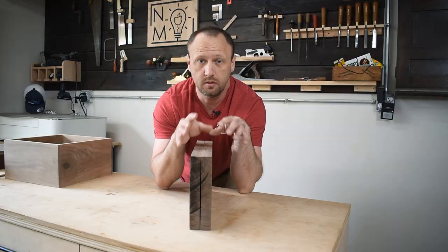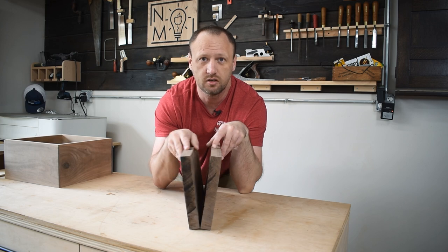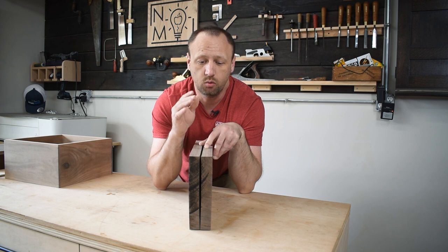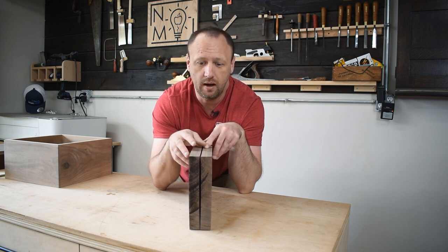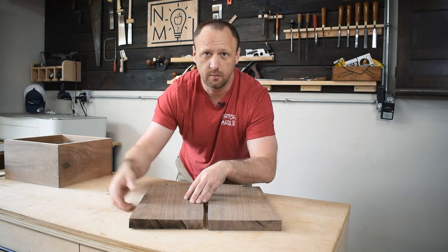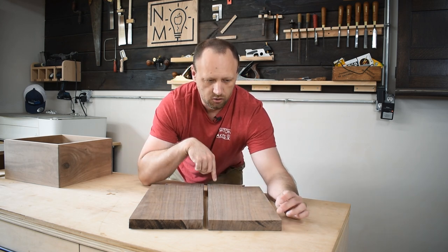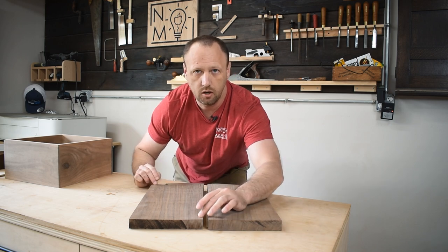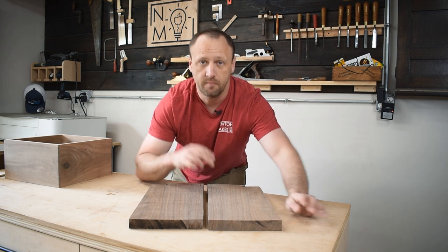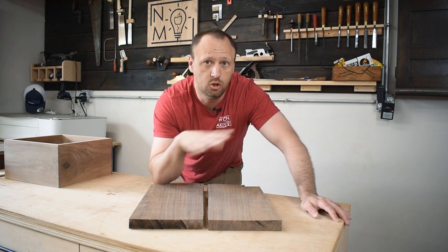Speaking of the lid, these are the boards that are going to be the lid of the box. This was a pretty thick slab that I resawed so we can do a bookmatched lid. Now this is the reason why I talked about letting the wood acclimate to your shop — we want the wood moisture content to be the same all the way around. When we cut this, the content was a little bit different on the inside compared to the outside. So I milled all of this nice and flat and let it sit. Now look at it — there's a slight bow. It is not perfectly flat anymore as the wood has acclimated.